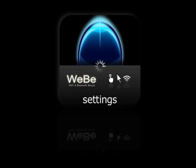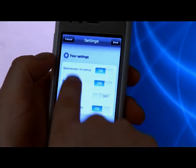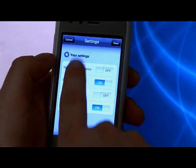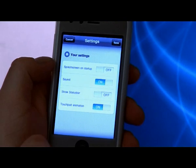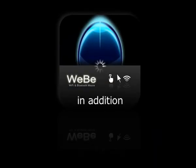On the settings view you can choose if you want to see the splash screen on startup, or if you want to get feedback from your mouse clicks, or if you want to see the status bar and the touchpad animation during your Weeby session.